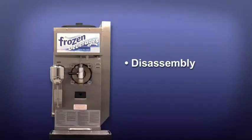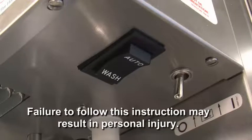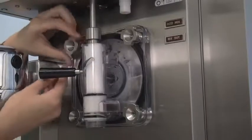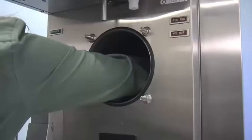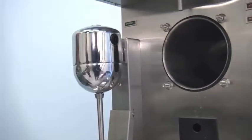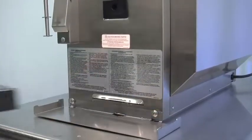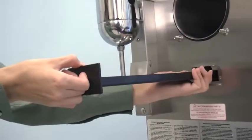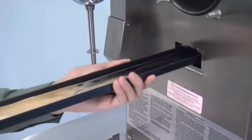Disassembly. Be sure the power switch is in the off position. Failure to follow this instruction may result in personal injury. Remove the torque arm, the hand screws, the freezer door, the torque rotor, the beater assembly, the scraper blades, and the drive shaft from the freezing cylinder. Take these parts to the sink for cleaning. Remove the front drip tray and the splash shield. Remove the drip pan from the front panel. If the drip pan is filled with an excessive amount of mix, it is an indication the drive shaft seal should be replaced or properly lubricated.